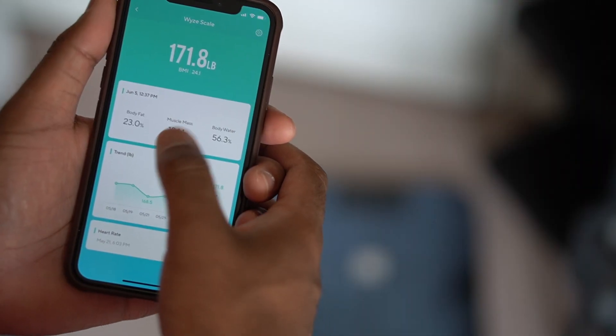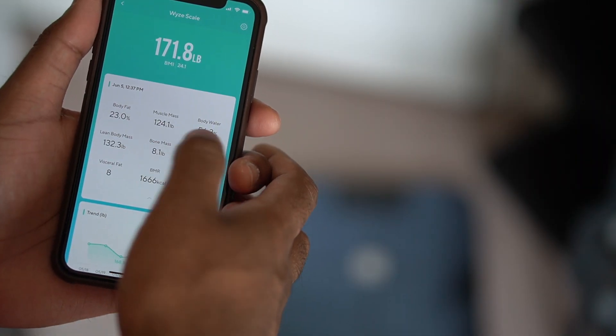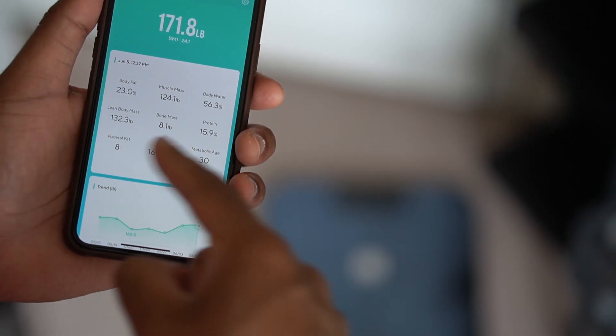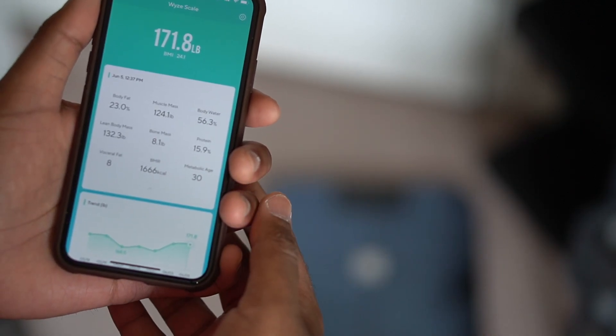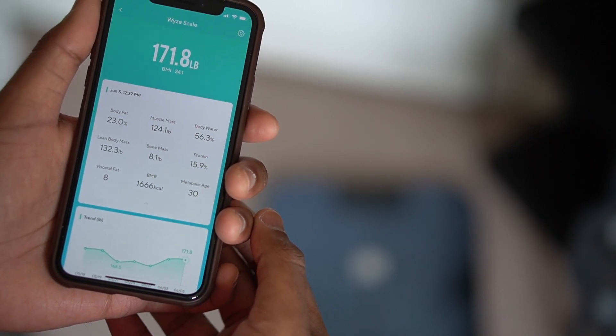So a $20 scale — there has to be some sort of catch, right? Let's find out. The Wyze scale can not only tell you how much you weigh, but it can also track a bunch of other metrics as well, such as your BMI, body fat percentage, body water percentage, heart rate, muscle mass, and protein levels. That's a lot of stuff under one roof.